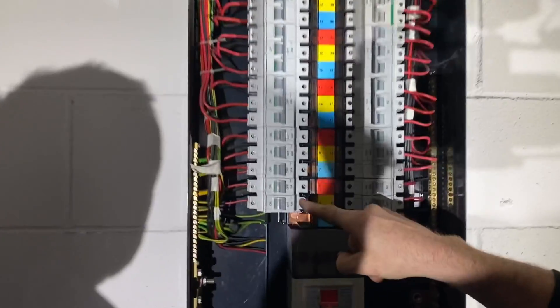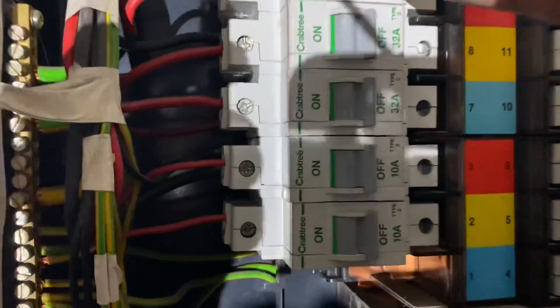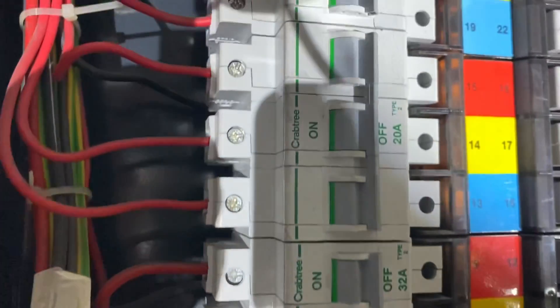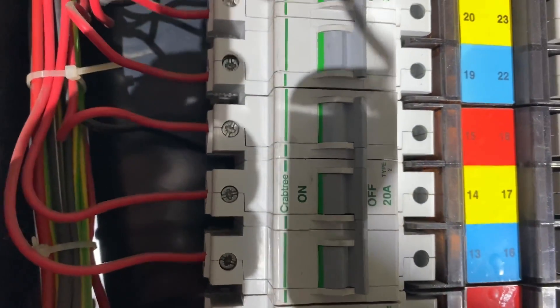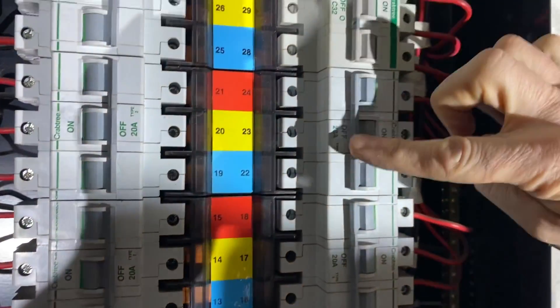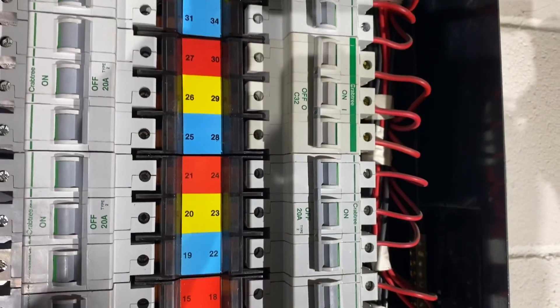As you can see, you've got single-phase breakers and two-phase breakers. So we've got our single-phase breakers for your lighting and maybe some 13-amp sockets, but then we've got our three-phase breakers here where the breakers are all in one piece.